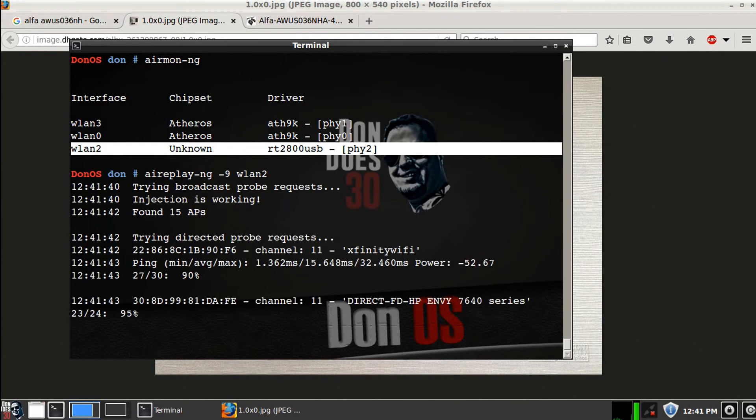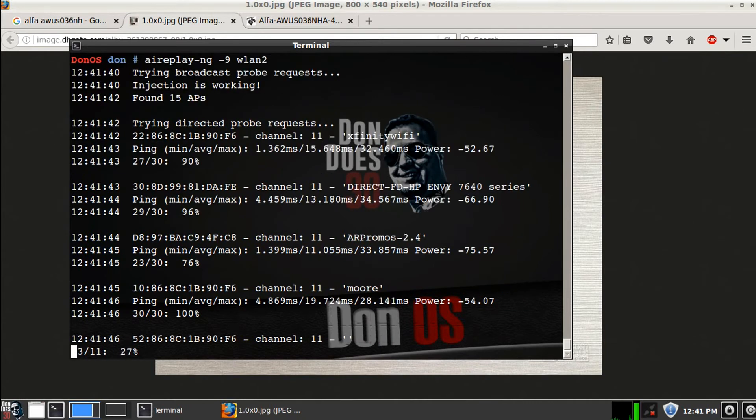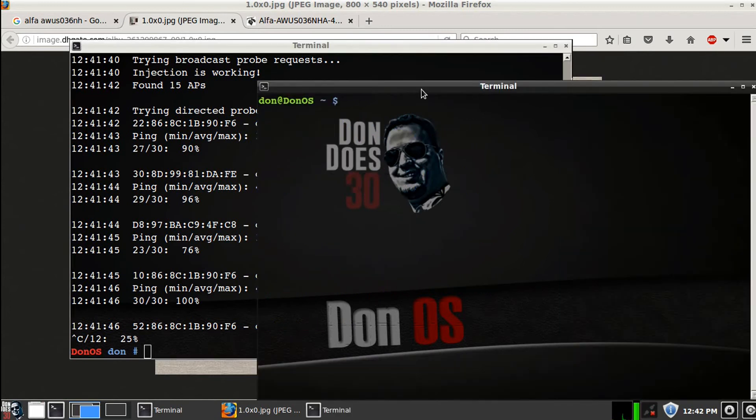Injection is working, which is great — it's pinging, it's doing its thing. I'm going to stop it there after a short test. As you can see, the success rate of the injection: 90%, 96%, 76%, and finally 100%. Not bad — it's going to inject your packets. But let's see what the other card can do.